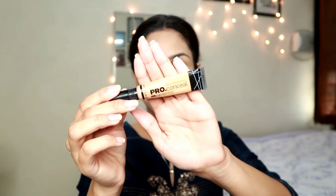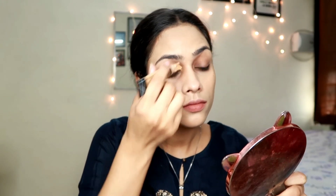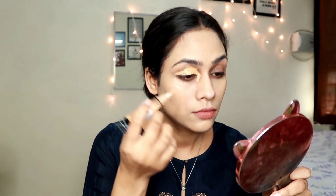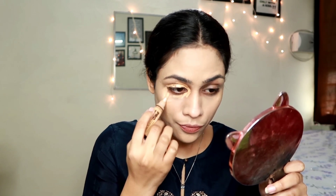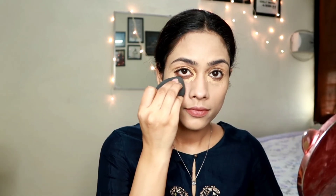Now I'm taking the LA Girl Pro Conceal in the shade Pure Beige, applying it only around my eyes since it matches my skin tone - this helps cover dark circles. You want to use the exact shade of your skin tone for dark circles; if you apply a lighter shade directly it gives a really gray-looking effect. I'm blending it with the beauty blender.